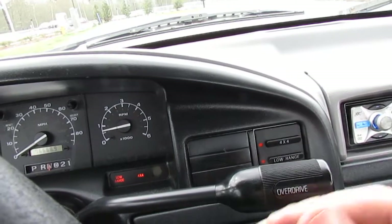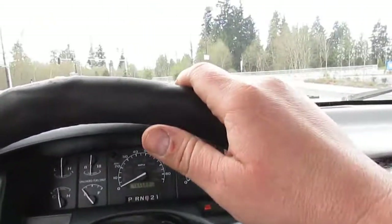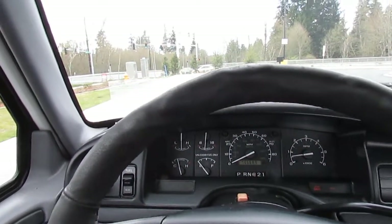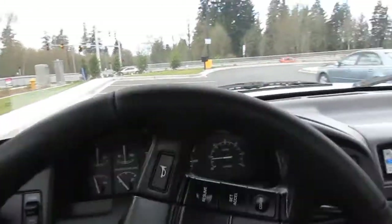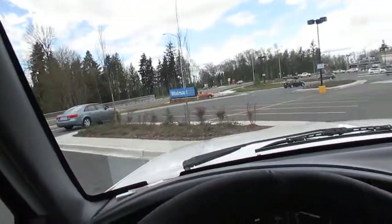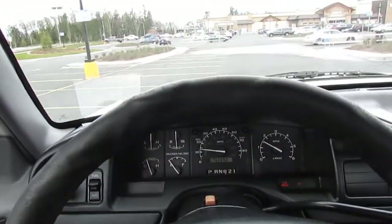It's easy to see out of — just a regular cab, stock height truck. Really tight steering; it just rotates really nice, no binding or sloppy steering. The CD player sounds really nice too, hopefully you guys can hear that.